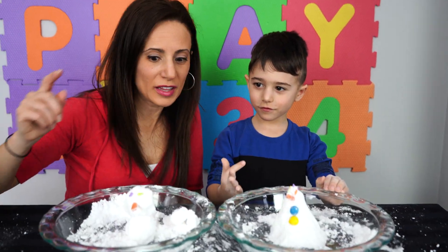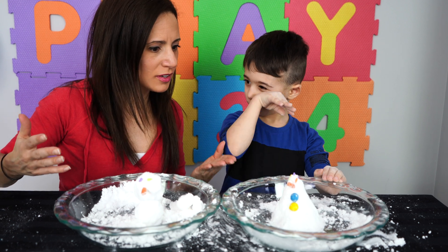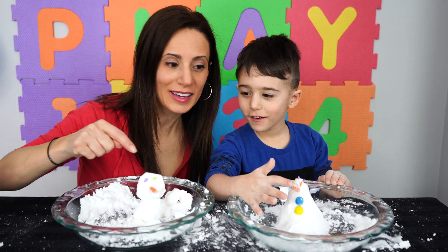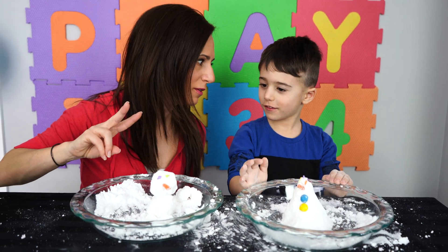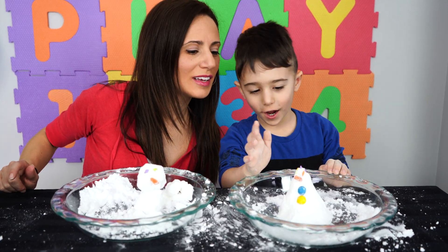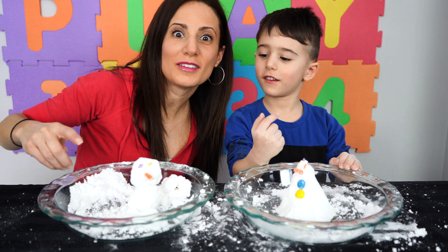So Mateo, these are both different creations we made, right? So can we tell all of our friends at home what's the difference and what are the similarities? What's the same that we did? We put eyes - eyes, we have both eyes. And a nose - carrot nose. So those are the two things that are the same. What's different? What don't I have that you have? Ears, a hat, and buttons in the front.